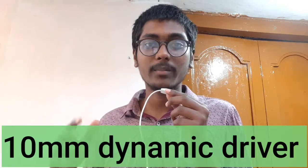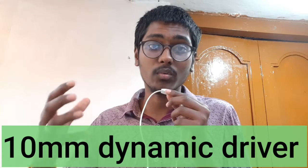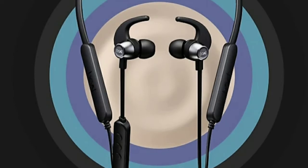It features 10mm dynamic drivers for great sound quality. It also uses Magnetic Air Tips technology for a secure and comfortable fit.